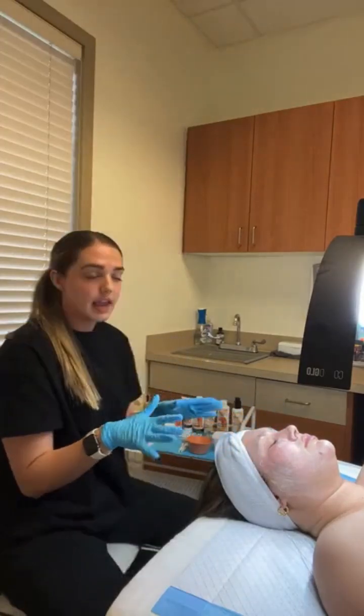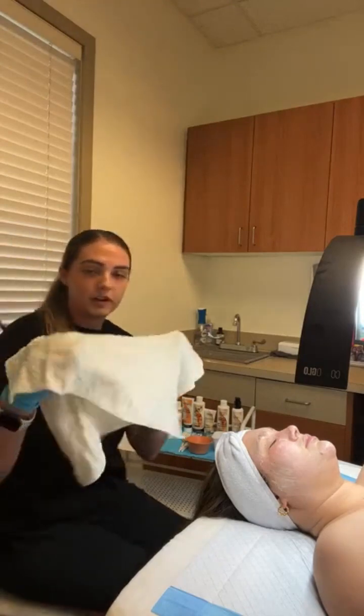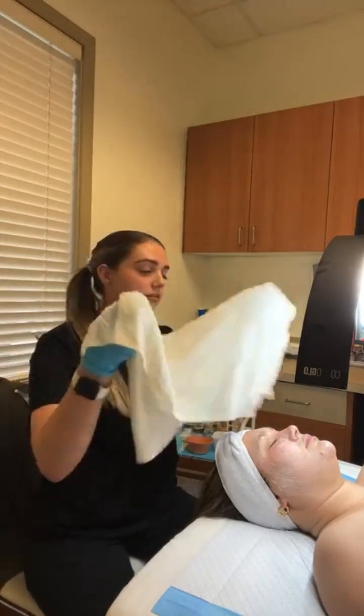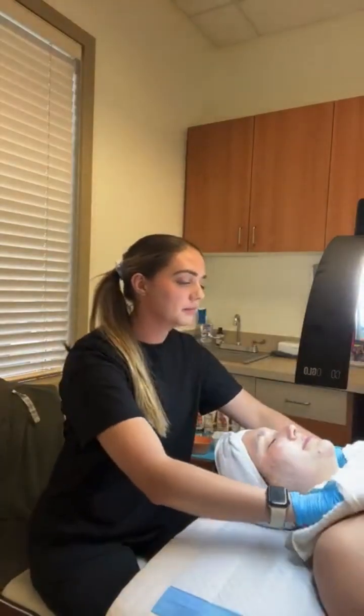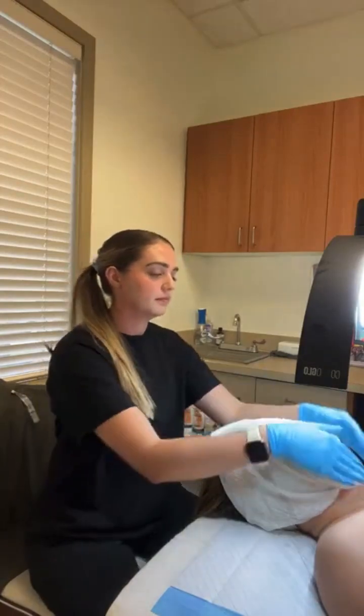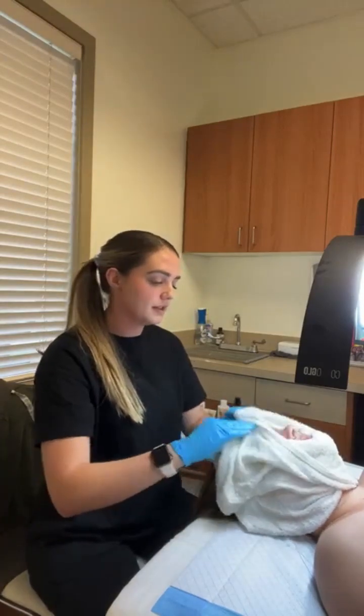After you're done with that cleanse, we're going to remove it using just a warm towel. Whenever you're using a towel, you just want to make sure the temperature is okay and that it's not going to feel too hot on the client's skin. Then you're just going to lightly wipe off the skin.